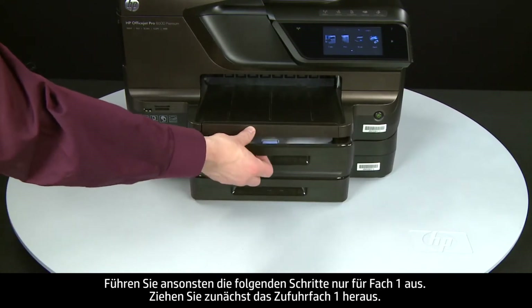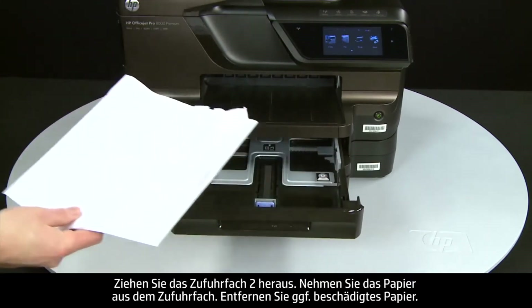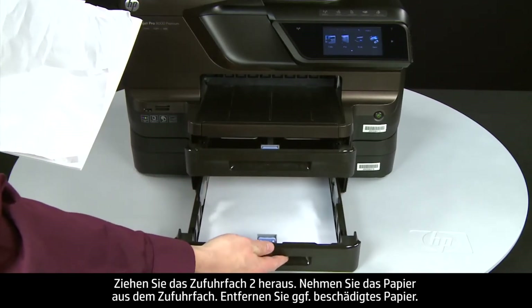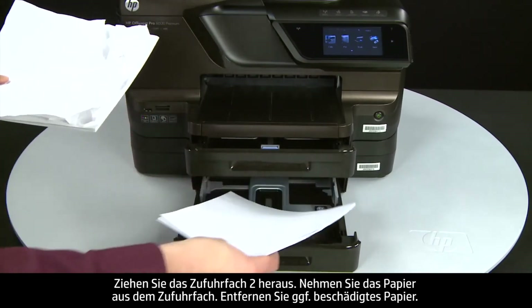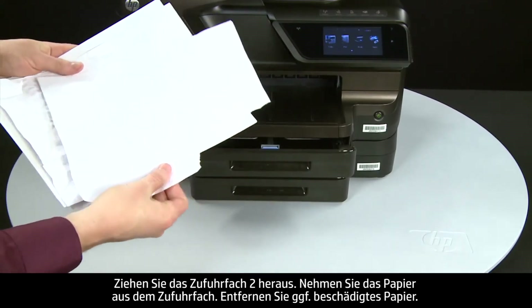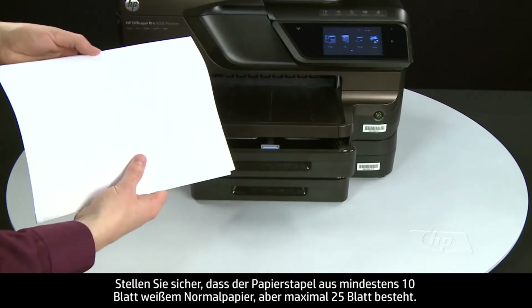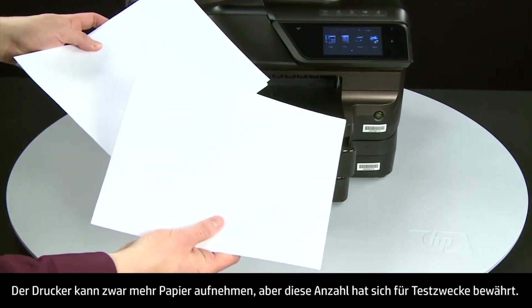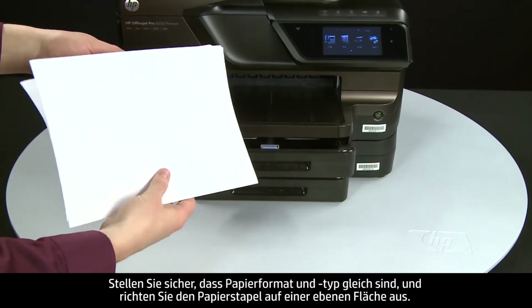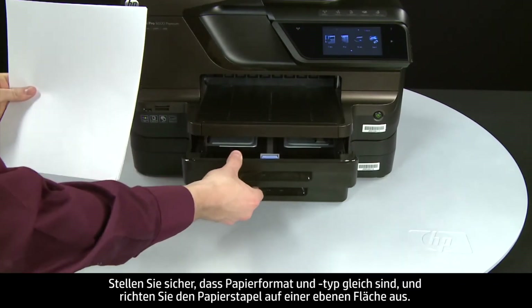First, slide out input tray 1 and remove the paper from the input tray. Remove any damaged paper you find. Make sure that there are at least 10 sheets of plain white paper, but no more than 25 sheets, in the paper stack — the printer can hold more, but this number is best for testing. Make sure all the paper is the same size and type, and then tap it on a flat surface to align the edges perfectly.